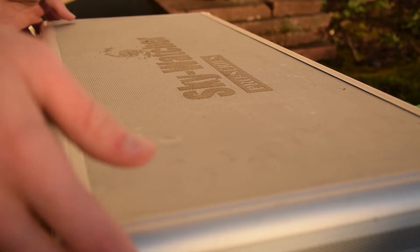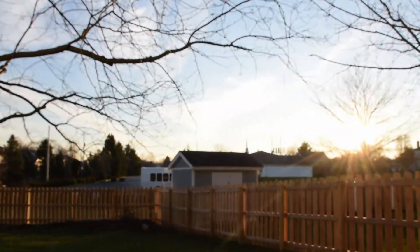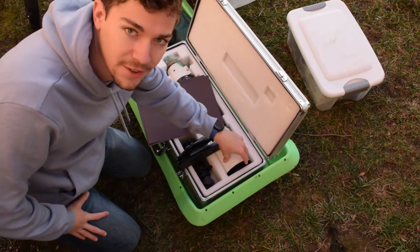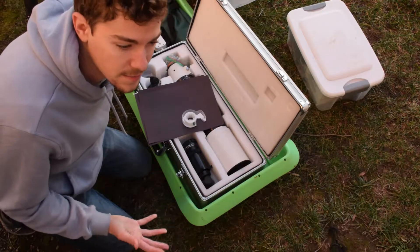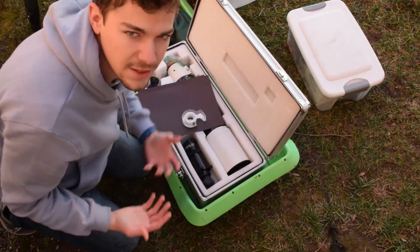May the dew shield rest in peace. My old dew shield slash light protector thing was ruined. I want to talk about shielding your telescope from extraneous light and how I make mine. I have the situation of having lots of surrounding lights — namely a church parking lot security light back here — and the inside of the built-in dew shield is still kind of reflective even though it's black.